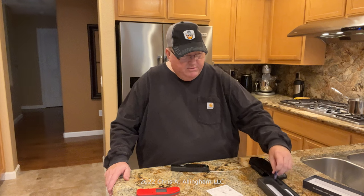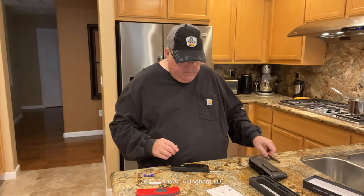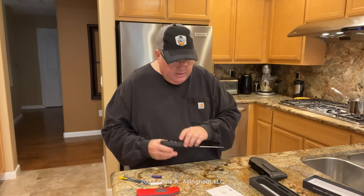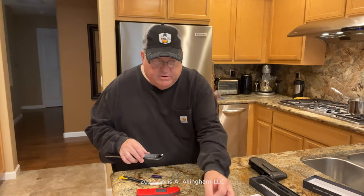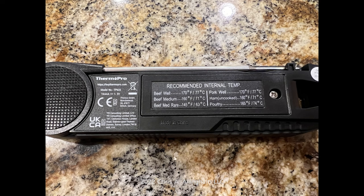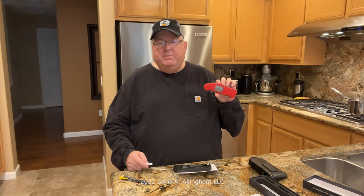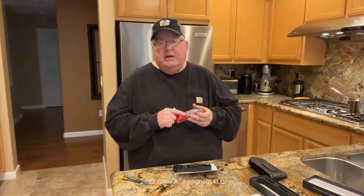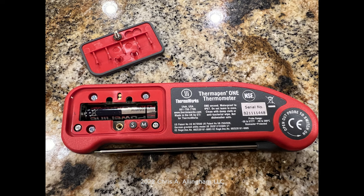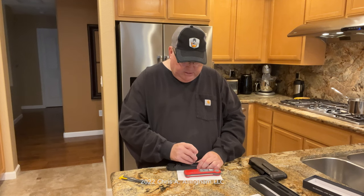Unlike the ThermoPen 1, which has the battery pre-installed, I need to install the battery in the Lightning. I'll extract the battery and screwdriver from the packaging. Flipping the unit over, there is one screw in the back — similar to the ThermoPen 1. I'll note that older ThermoPen owners have had issues with the battery door sticking over time; the ThermoPen 1 has a redesigned door to address that. Both units have a single screw to open the battery door.